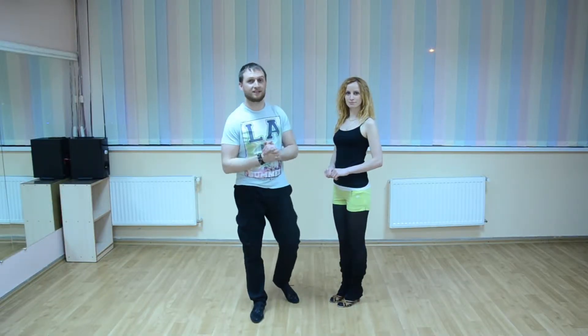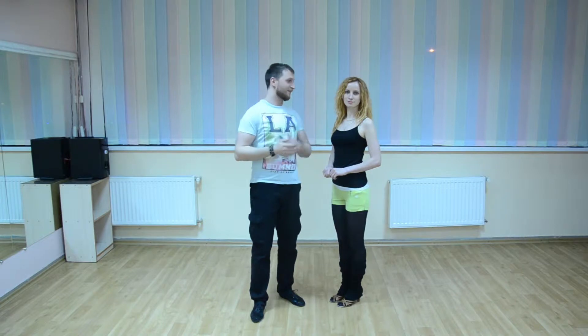Hi guys, welcome to Chile Dance Studio. My name is Vasily, my partner is Lana. Hi guys. And today we will study a new move.